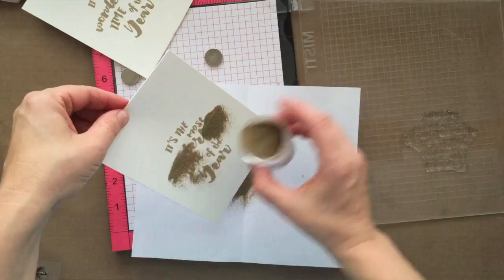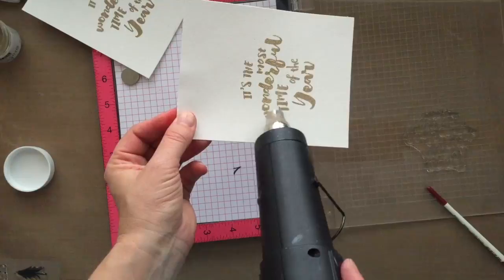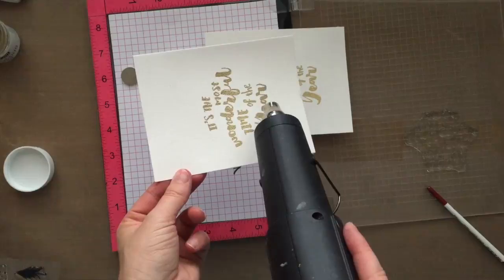I'm going to use some gold embossing powder here — this is by Hero Arts. I am just dumping it onto my card, flicking off any excess powder by thumping the back of it with my fingers, and then I'm going to heat set it with my heat tool. The key to getting a good heat impression is to allow your heat gun to heat up for a good 15 to 20 seconds before you take it to your project.